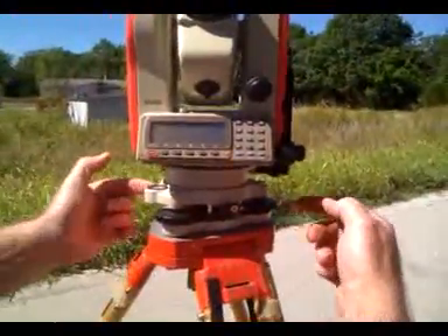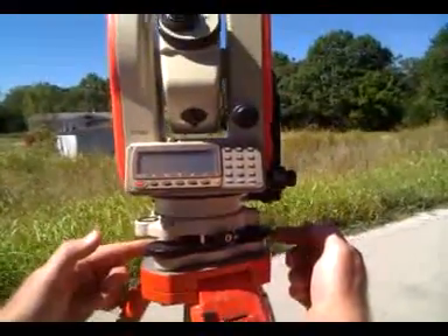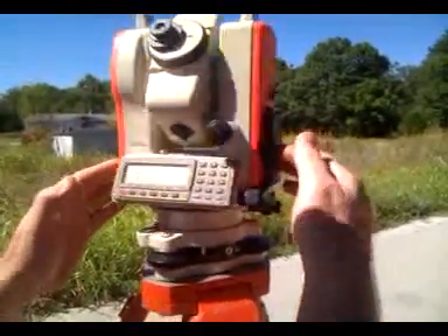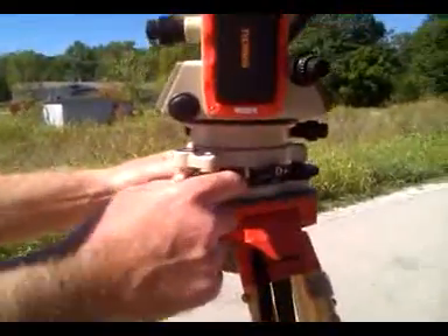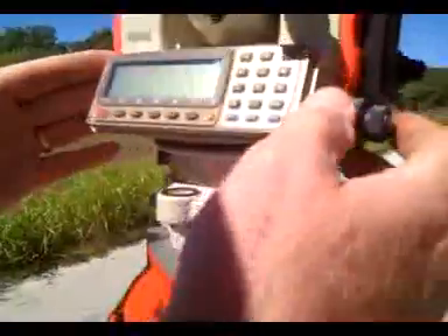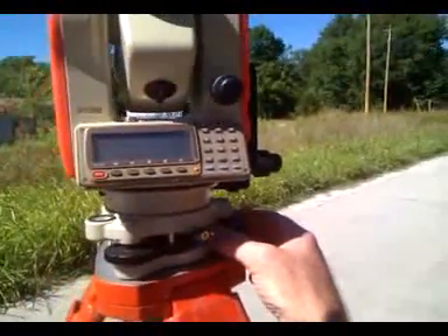I'm leveling across this screw and the screw that's missing here, because there are only three screws to level it. I've leveled it that way, then I'm going to turn it parallel to these two screws right here and check if it's leveled. I go back and forth to level it, then go back and check it this way too to make sure it's leveled both ways.